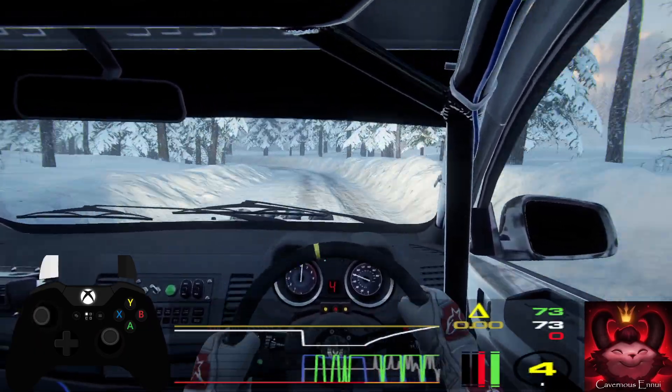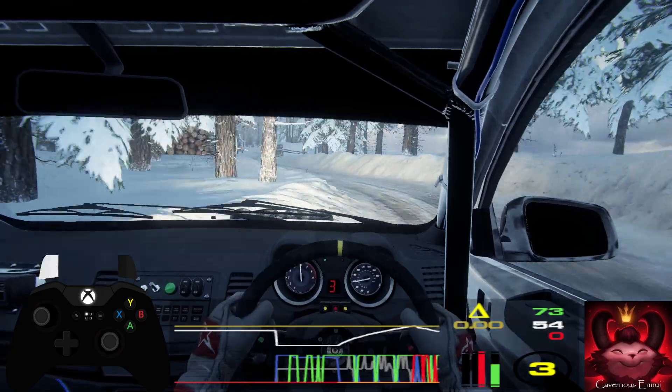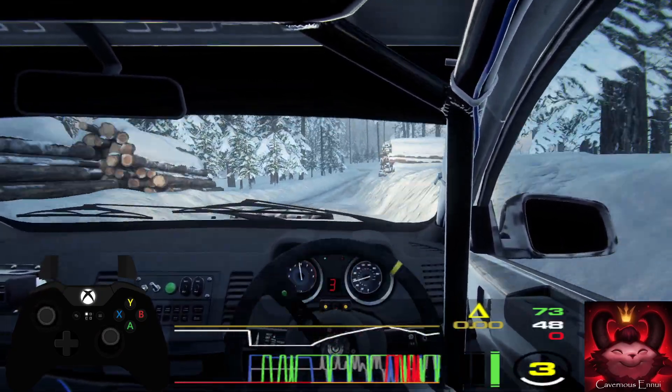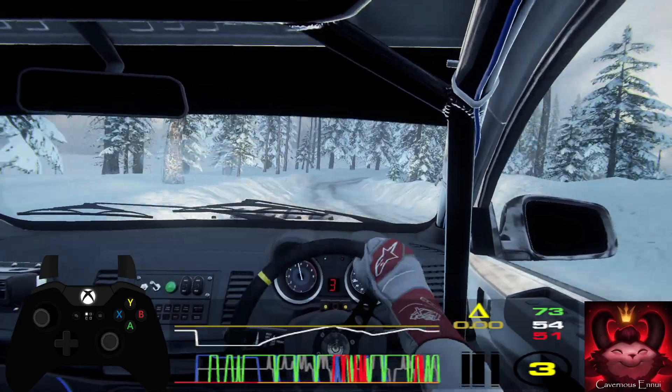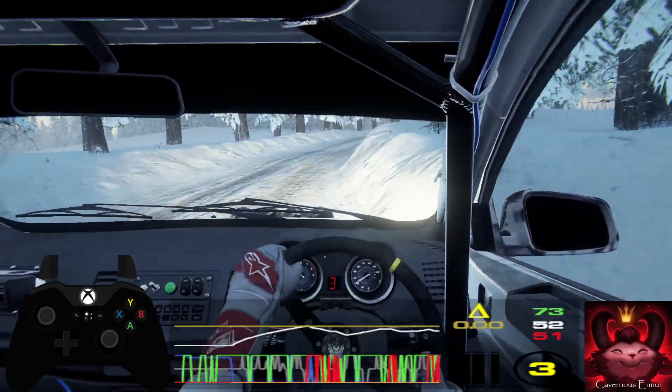3 left tightens into 6 right. Opens into 3 left. Into 4 right. Opens 50. Flat crest, 50.